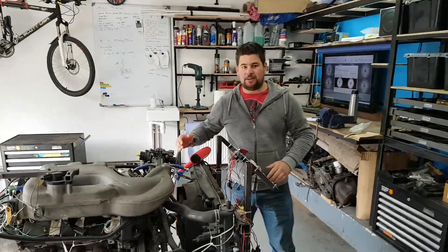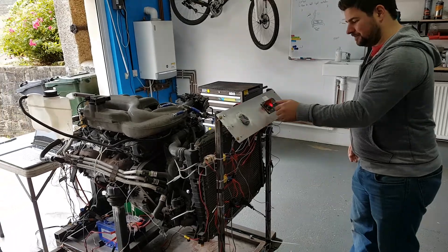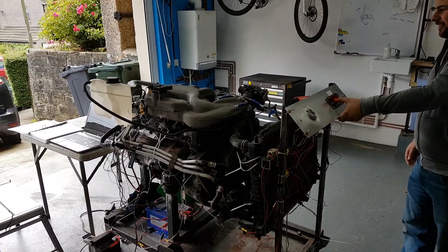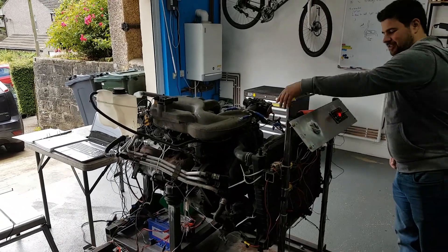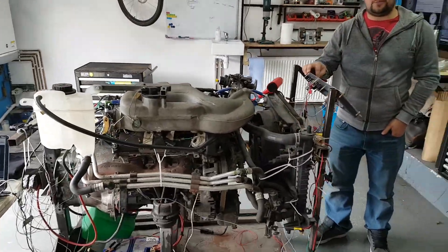We've done the timing, made sure it's all alright. And now, for all you lovely viewers... So that was the second start, a genuine second start. Obviously we've got a few more tweaks to do.